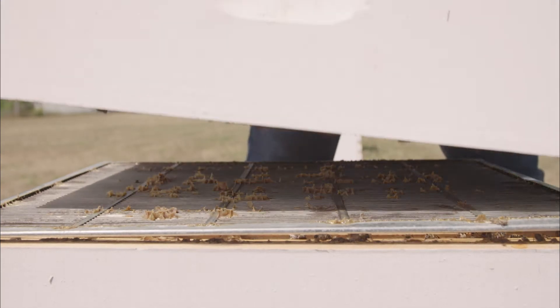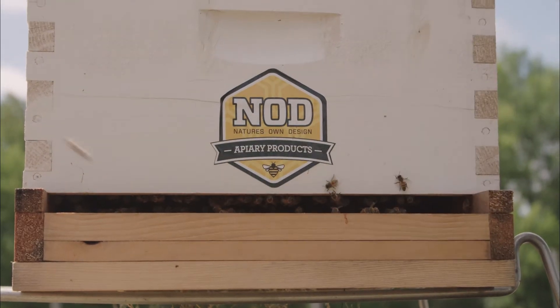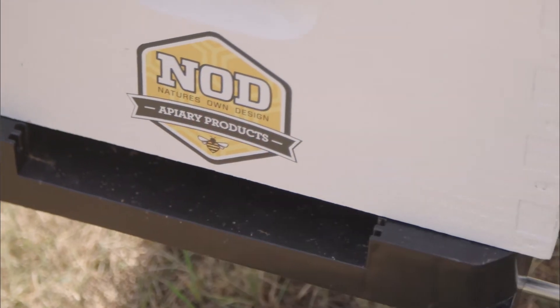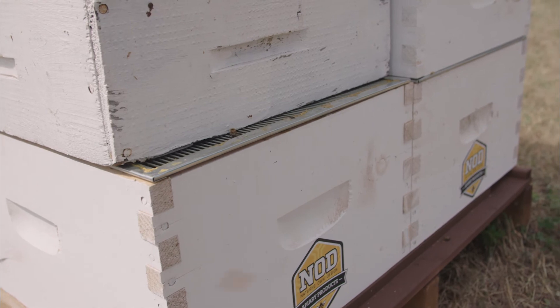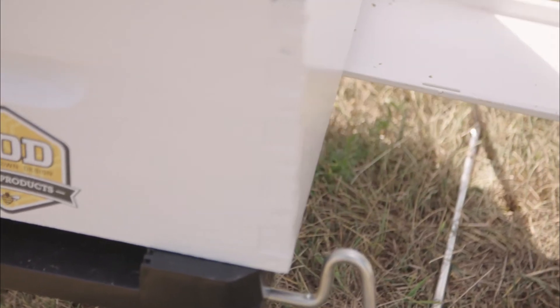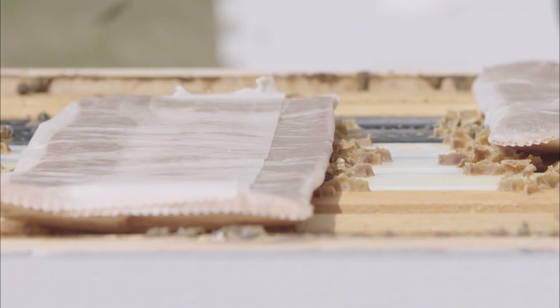Our top guidelines for a successful treatment include adding an extra honey super, ensuring the bottom entrance is open. For permanently reduced entrances, set your upper box back, close screen bottom boards, and ensure your bees are well fed prior to treatment.